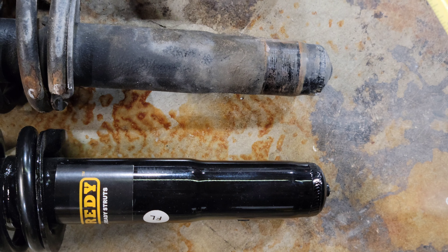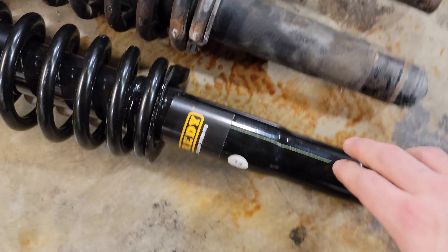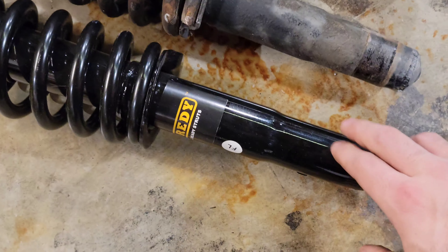The spring and the top hat are all the same — just the shaft down the bottom is a little bit shorter, which might make it a little bit easier when you're installing the lift. If you're using spacers and you don't have a subframe drop, it's definitely going to be a bit easier with these O-Ready struts.